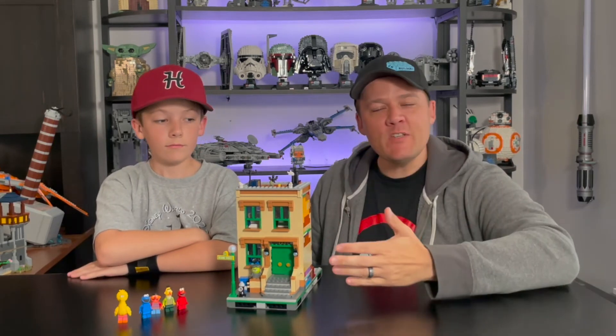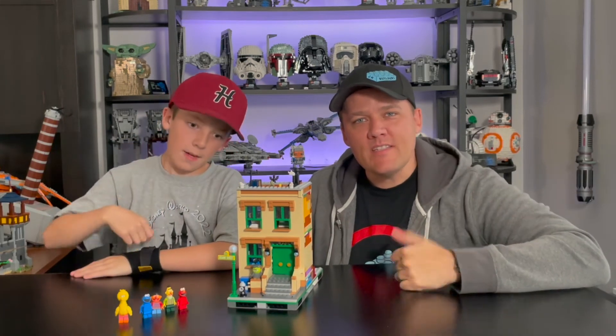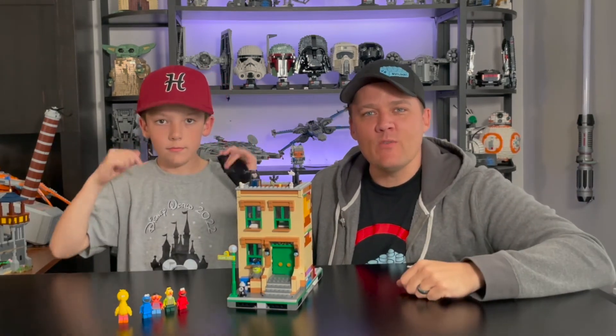So there it is — the Rebrickable modular version of the Sesame Street LEGO set. Do you have it? Do you want it? What do you think of it? Comment down below. As always, hit the like button and subscribe to the channel if you haven't already.